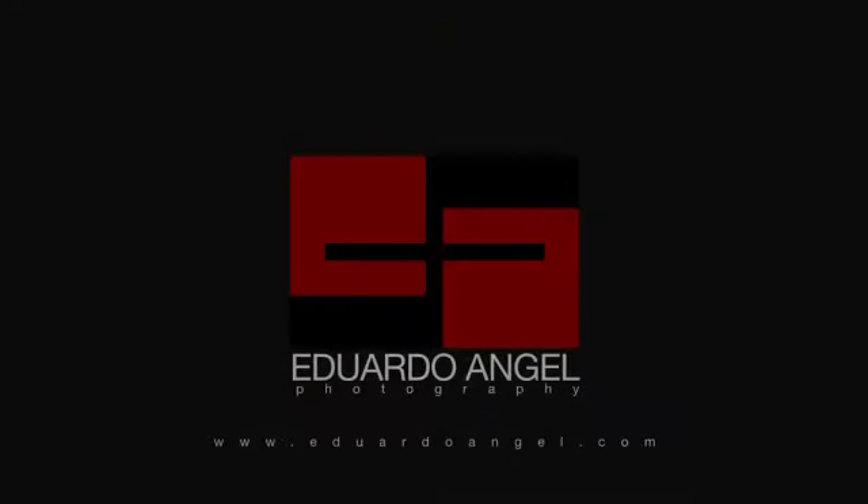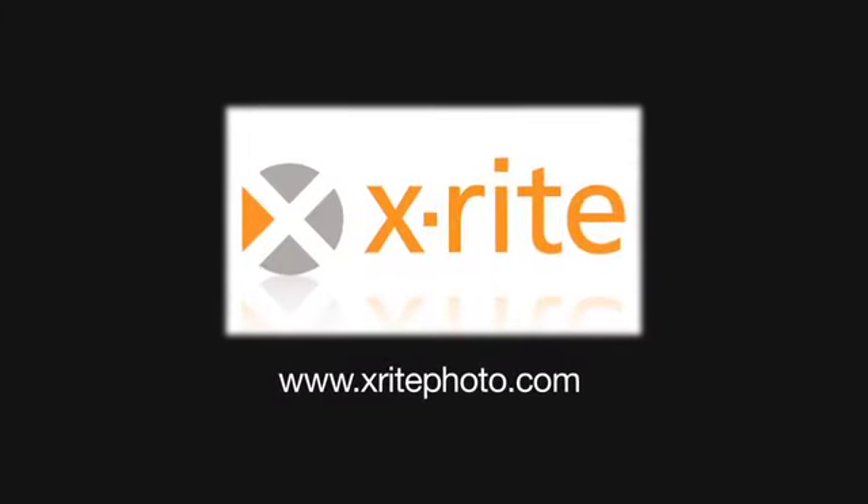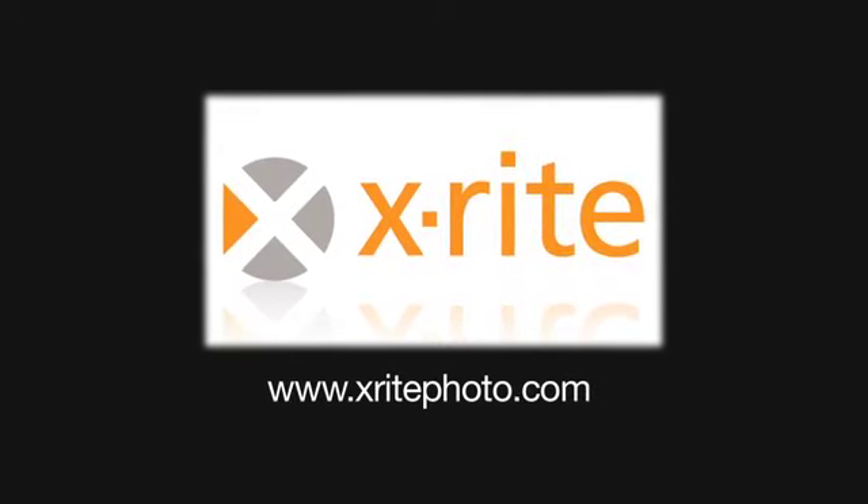Thank you. Visit my website, eduardoangel.com. Visit x-ritephoto.com, where you will find links to Facebook, Twitter, the X-Rite Photo Blog, and more information on X-Rite Color Management Solutions for Photographers.